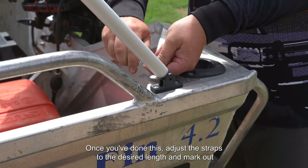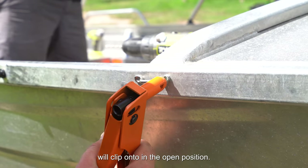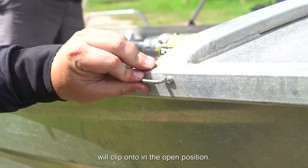Once you've done this, adjust the straps to the desired length. Mark out where you're going to install the saddles, where your front straps will clip onto in the open position.